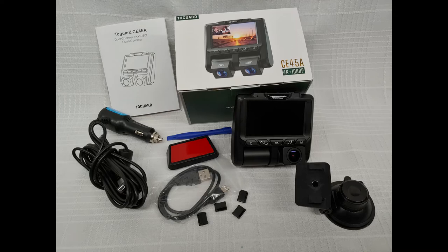The unit comes with a super long power cable to make installation easier. The camera can also be powered with a standard mini USB cable if you already have a power USB plug in your vehicle.